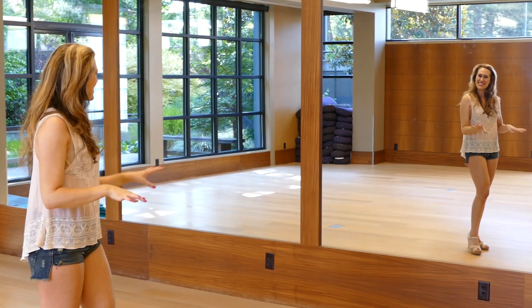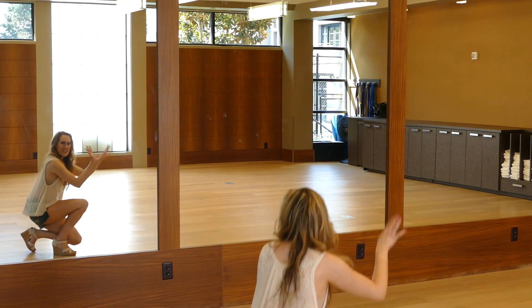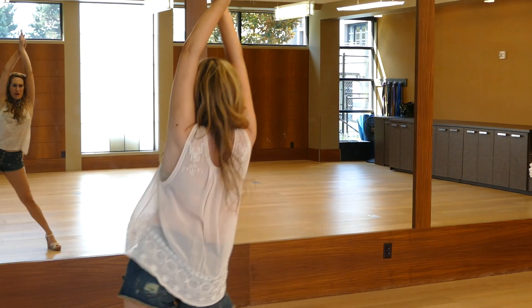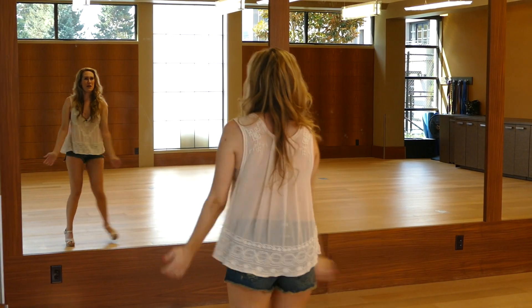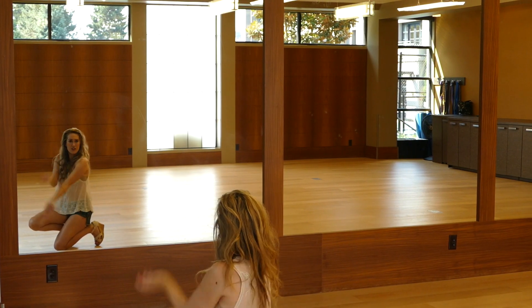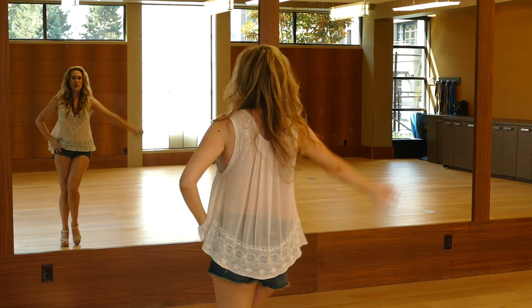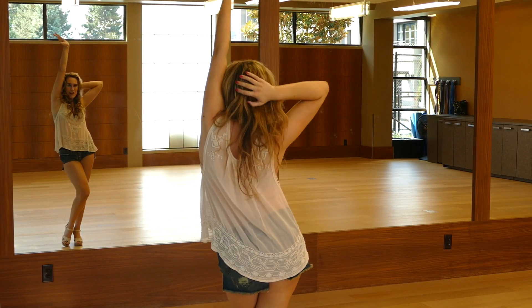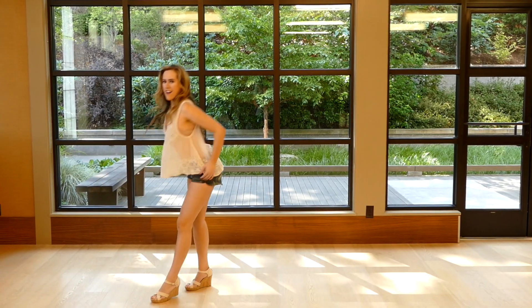One more time from the beginning slowly and then we'll try it all with music. Begin on the ground, arch your back, pose, circle to the right, circle, bend down, circle, chin, circle, right arm, back, circle to the right, right arm goes up, left arm, bring both hands down and then both go up.